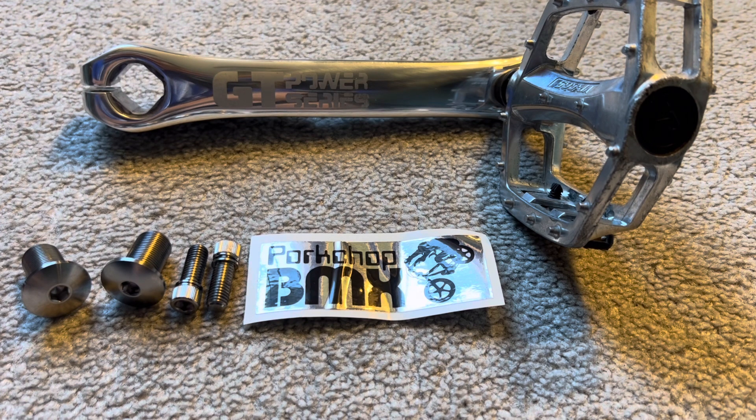In the first video we talked about the original GT Power Series replacement hardware for those cranks. In this video we're going to talk about the reissue, reproduction, new cranks — whatever you want to call them — the 2014 to present day reissues from GT.